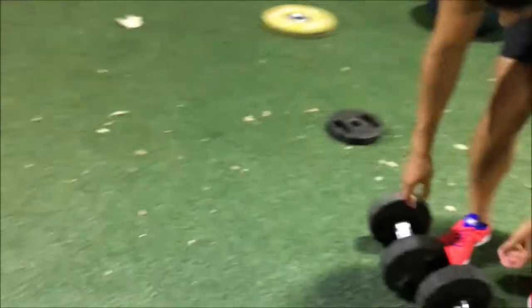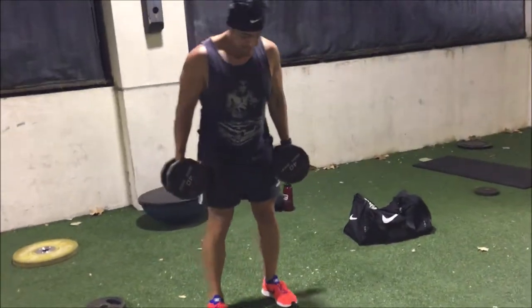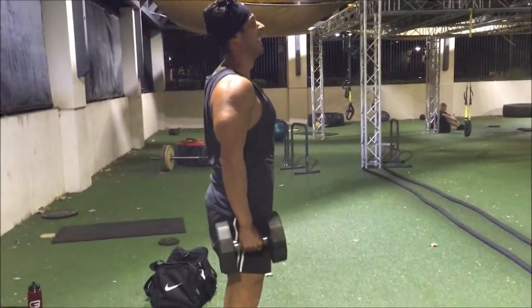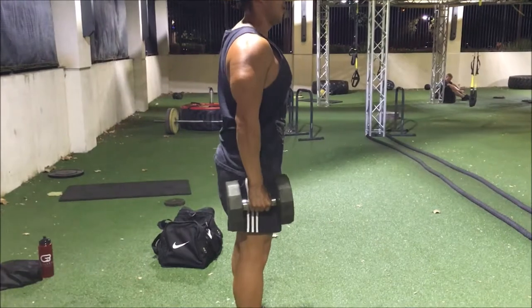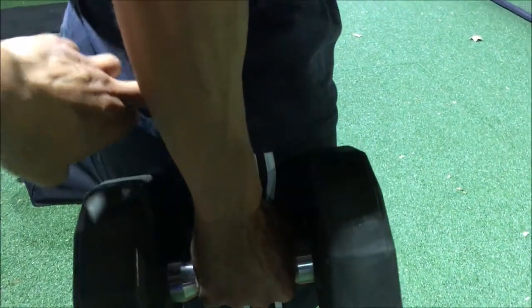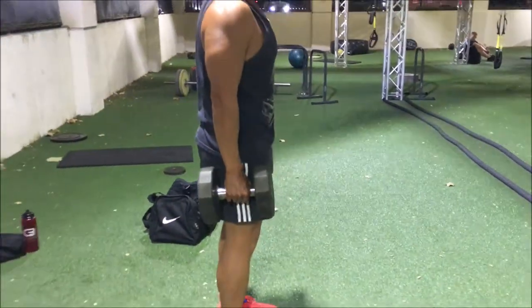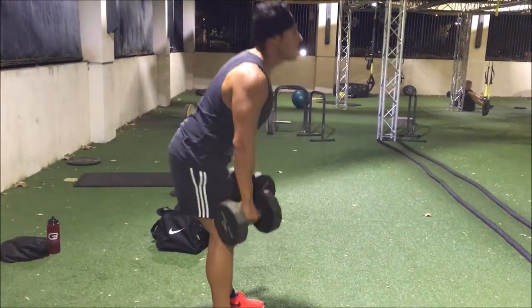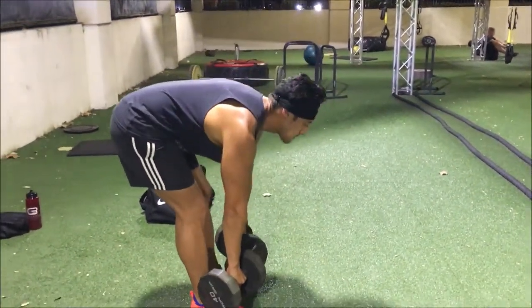Exercise two — we're going to get into dumbbell Romanian deadlifts and superset that with step back lunges. James is going to start. On these, I want you to start by hinging back at your hips like you're trying to knock something over behind you. Keep that chest big — do you feel a difference?